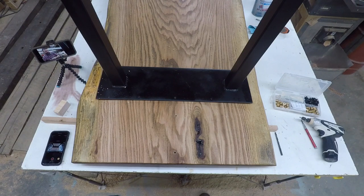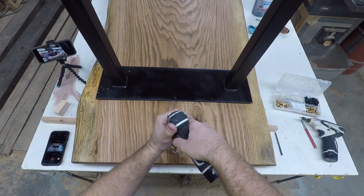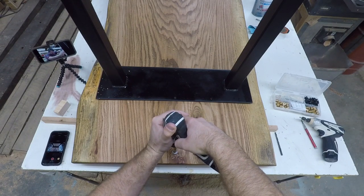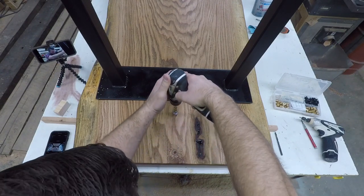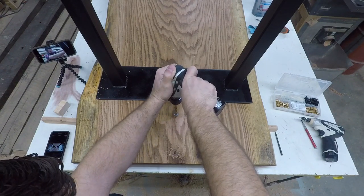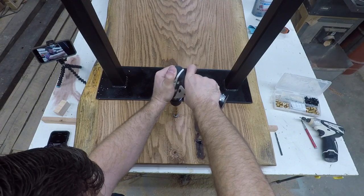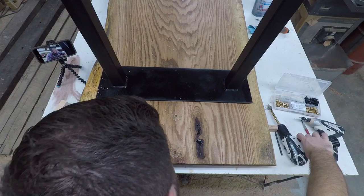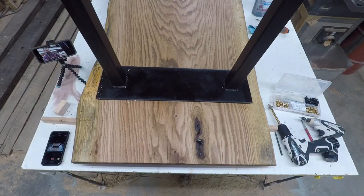We will drill these guys out. Okay, got two large holes installed.